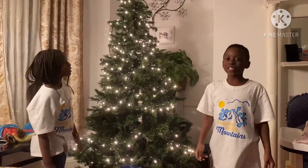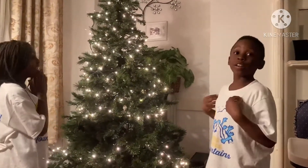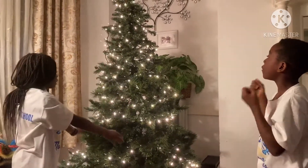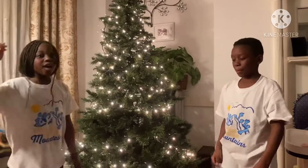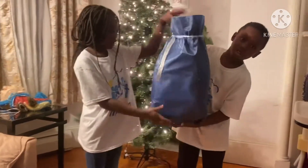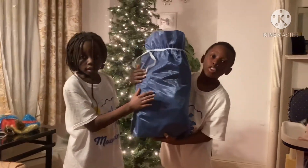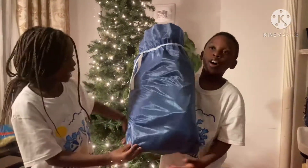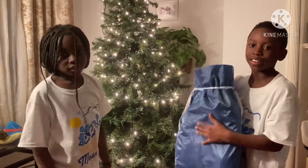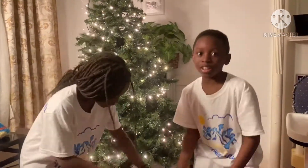We finished putting the lights on the tree! Now we're going to decorate the tree. The lights are glistening, shiny, and they look pretty good. So let's move on with some ornaments. We're going to decorate our tree with this bag right here — it has all the supplies that we need to decorate this Christmas tree. Let's start decorating!